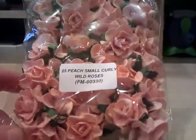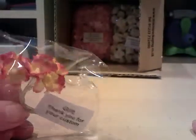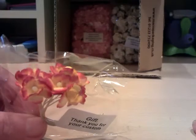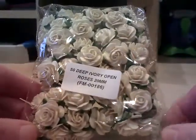We went for 25 small curly roses — very pretty color, peach. I think it was a new color actually, so I thought I'd give them a try. There's also a little free gift here — these are the sweet blossom, pretty, yellow with a red tinge on the edges. Thank you for that.